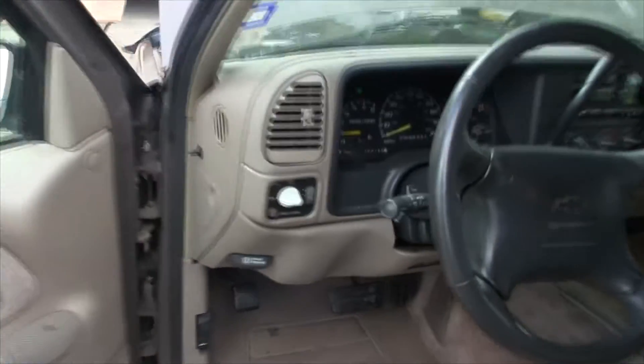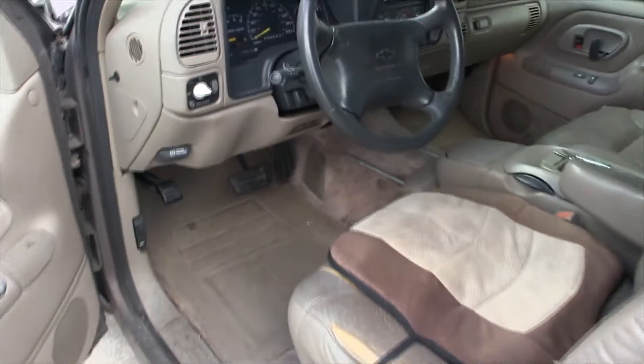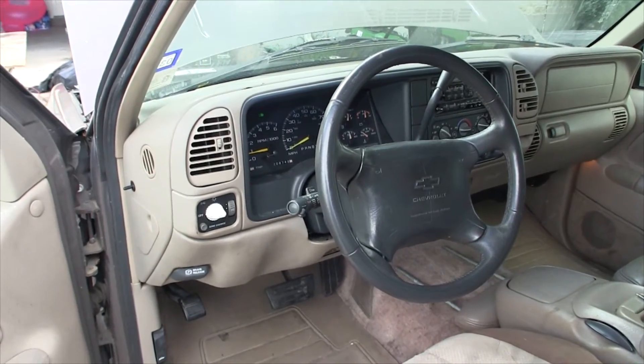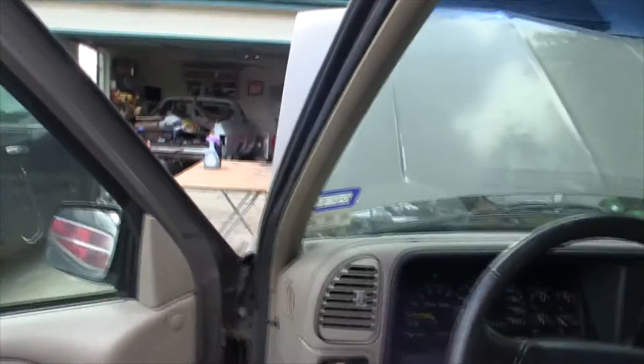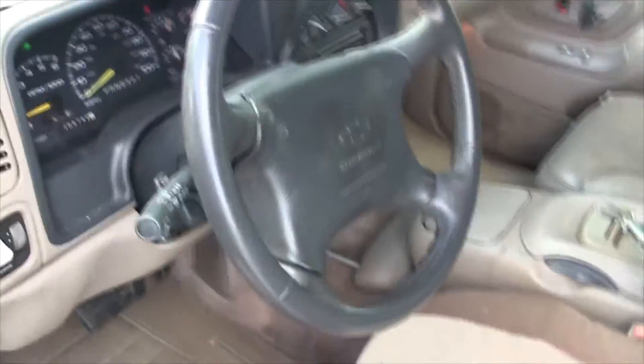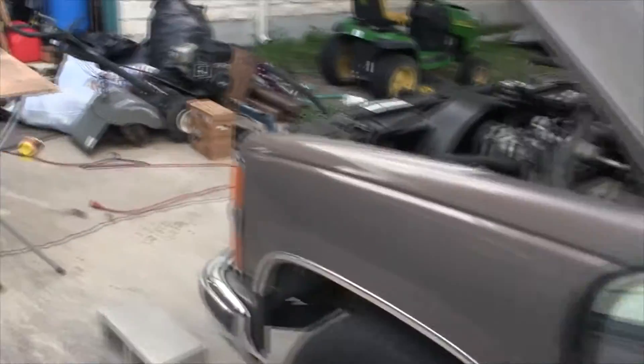No more missing on number 7. The check engine light is still on, so I'm going to disconnect the battery, drive it around for a while, then take it over to AutoZone to get it scanned — even though it's completely illegal right now since the inspection and registration are both expired. Just replacing the one injector did the trick.